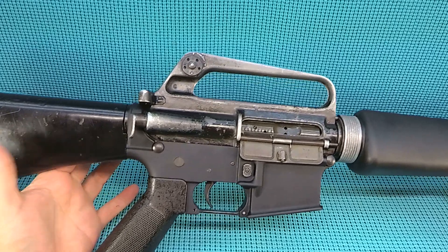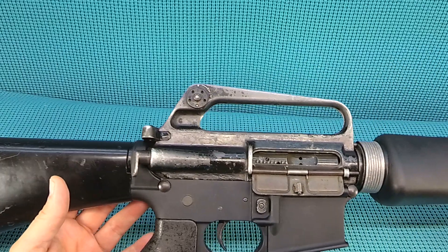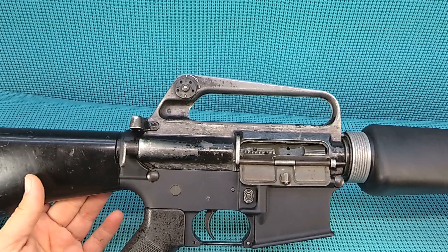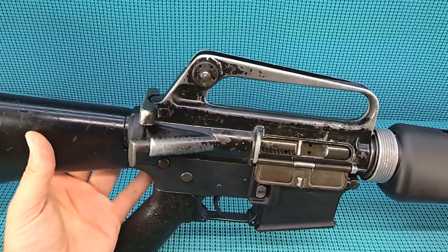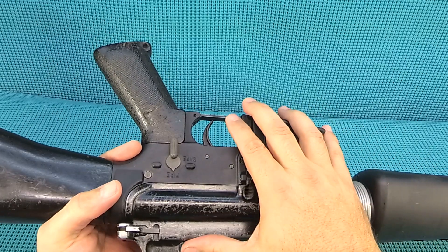Let me give you a rundown of the semi-auto hot rod. Overall length: 38 and three-quarter inches. You've got a 20-inch barrel with a 1-in-12 twist, which is correct for the A1. Capacity — you can go from 5 rounds to 120. Weight: seven and a half pounds on my scale. Yeah, that's a heavy gun.